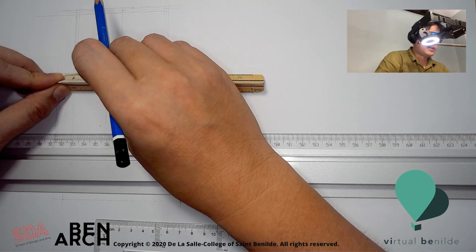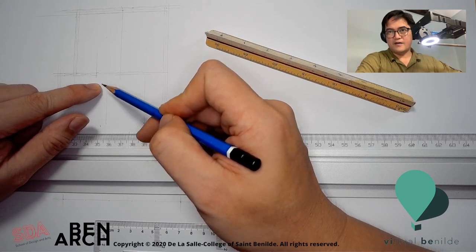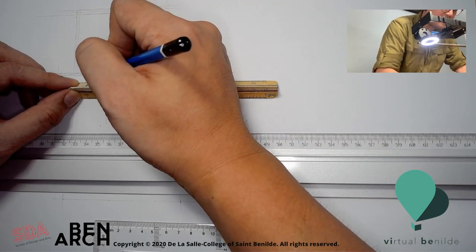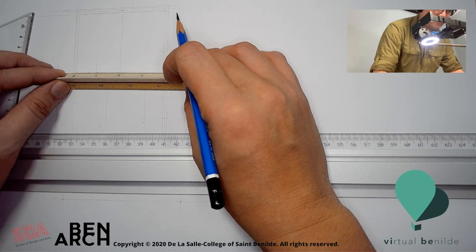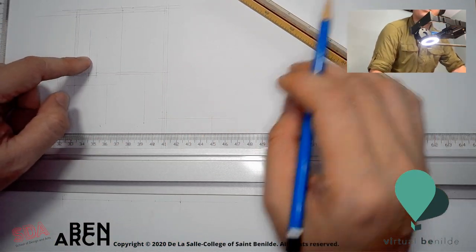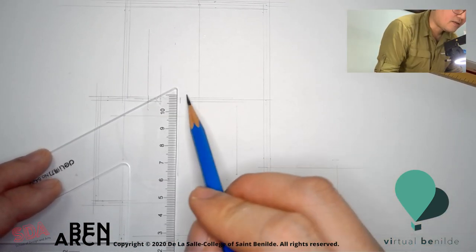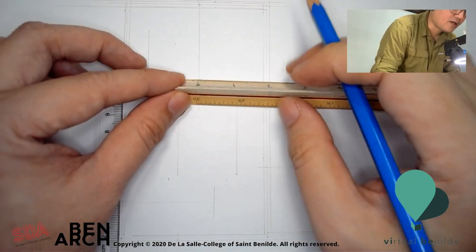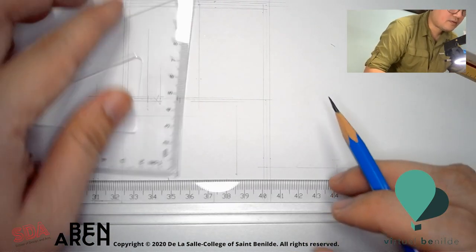I have about 0.8 meters worth of space, and the counter is going to be roughly about 0.4. That's the counter over there. This is where my bed is going to be — that's my entrance. My entrance space is about minimum 0.8 meters clear. There's another interior wall here which is 0.1 meters — put that thickness in.